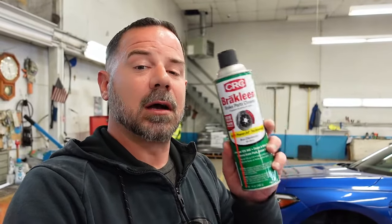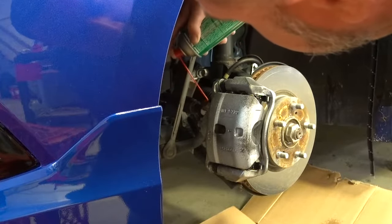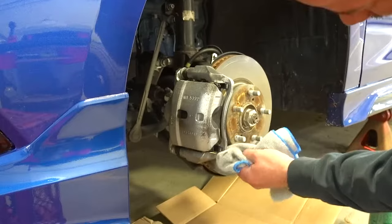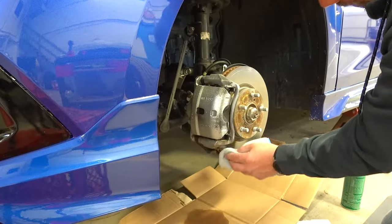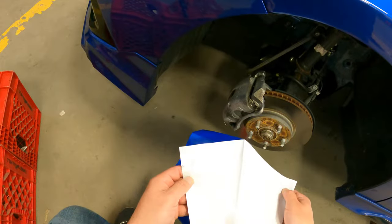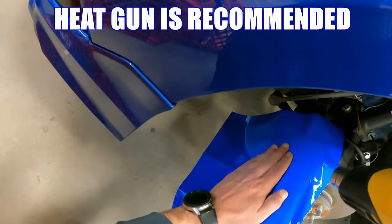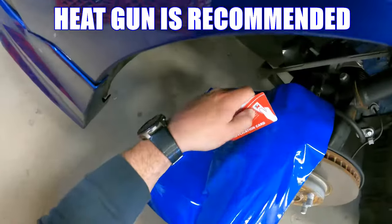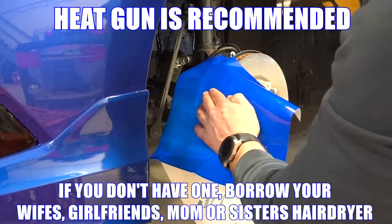The first thing I'm going to do is clean the caliper really good, because if I don't, it's just going to come right off. To do that, I'm going to use some brake clean.